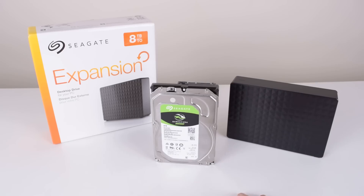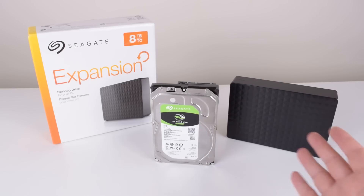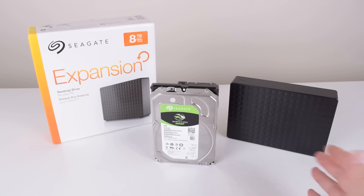So guys, there you have it — 130 US or 180 Aussie, and you've got yourself an 8TB internal hard drive. Hopefully you found it useful. Any comments and suggestions, leave them down below as always, and I shall see you soon with another one.